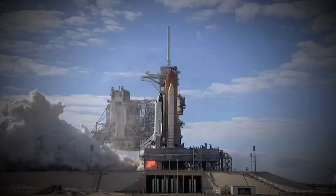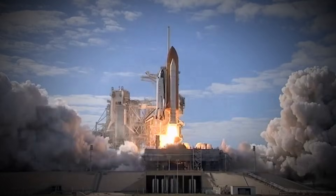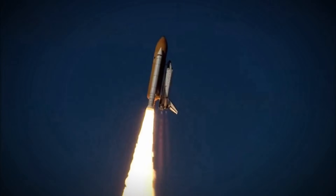3, 2, 1, 0, and liftoff of Space Shuttle Atlantis. Now, that's a rocket blast. You might not be able to do something like that in your own backyard, but today I am going to show you how you can build your own rockets.